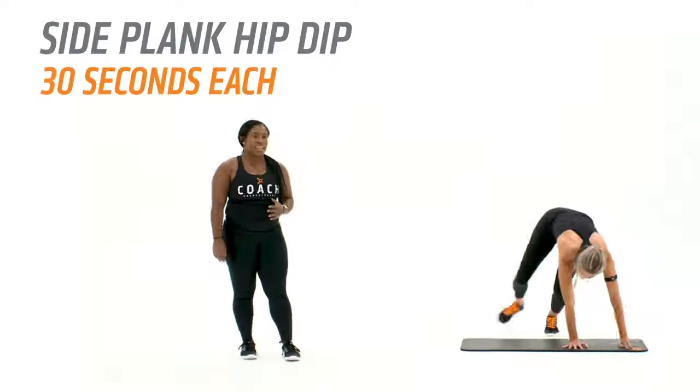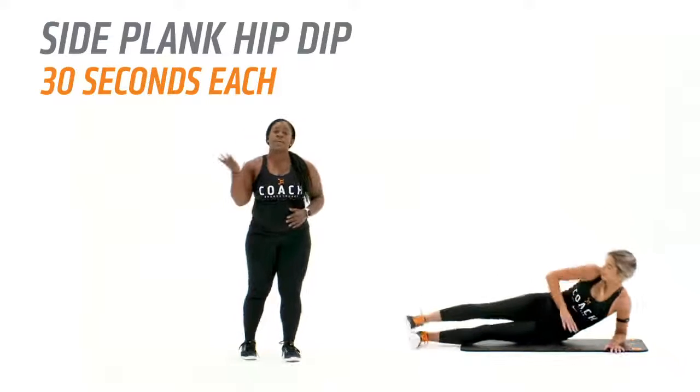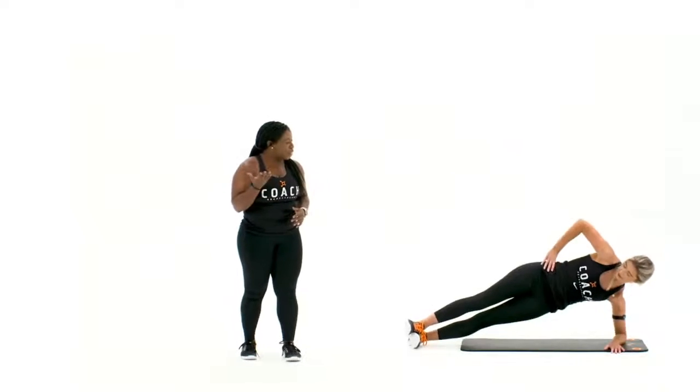After that we're going to move into a side plank hip dip. Coming onto the forearm, pressing the hips up towards the ceiling, you're going to lower right back down and then press them right back up with control.